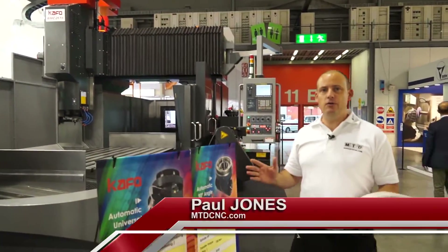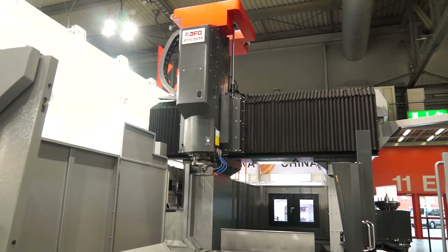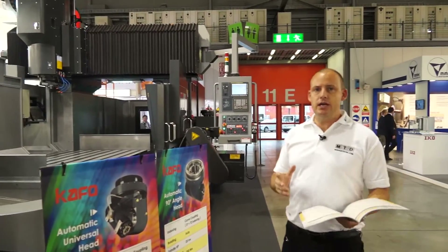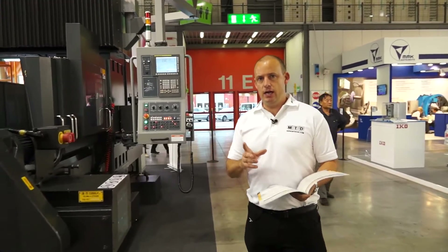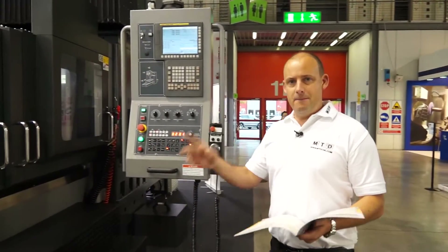I'm standing in front of a CAFO BMC double column machining centre. You don't see many of these in the UK, but there is a need within industrial areas where you may need a machine that's got a large capacity and the capability to machine larger and more difficult components. And this is where the BMC double column machining centre would fit.